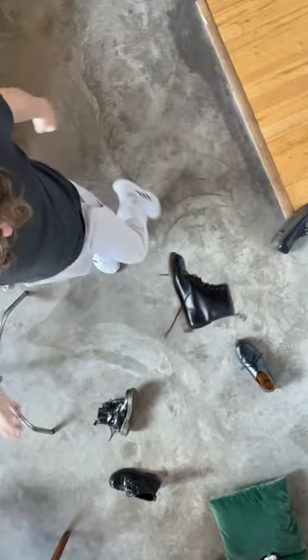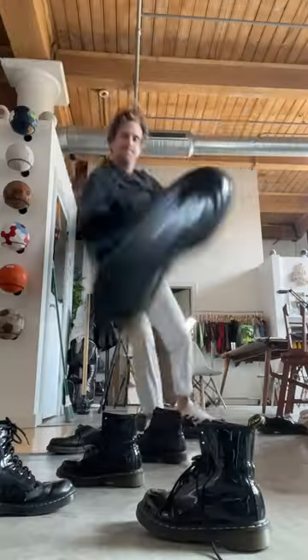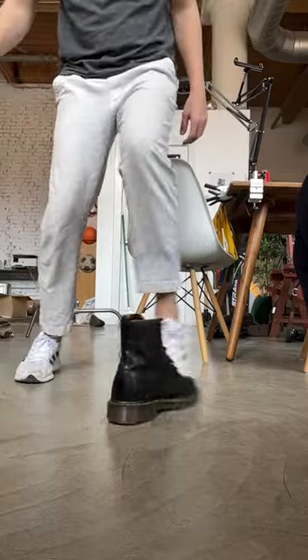Do Doc Martin boots make for a good football? Not at the moment, no. It's just a boot, so why would it? In fact, that really hurt my foot.